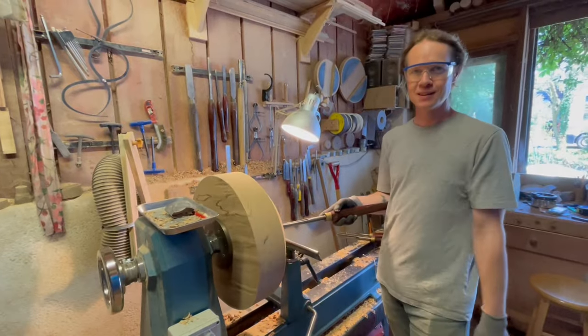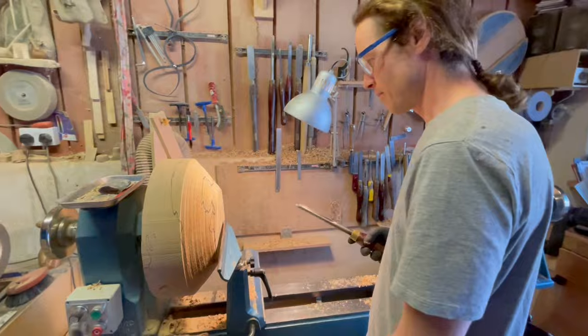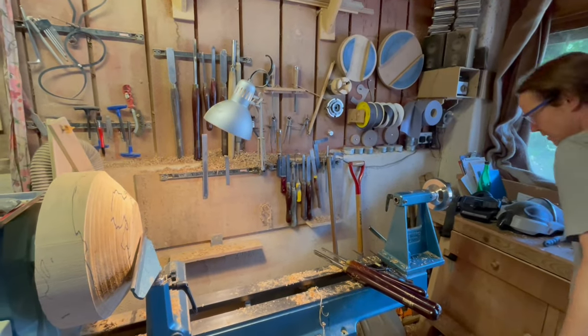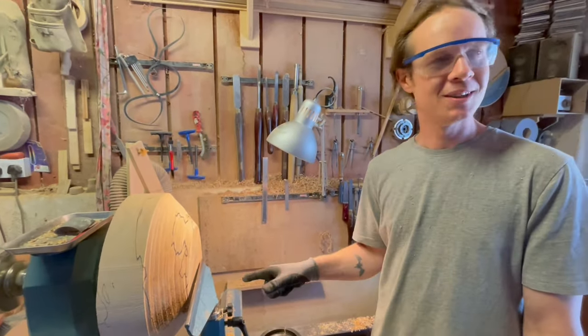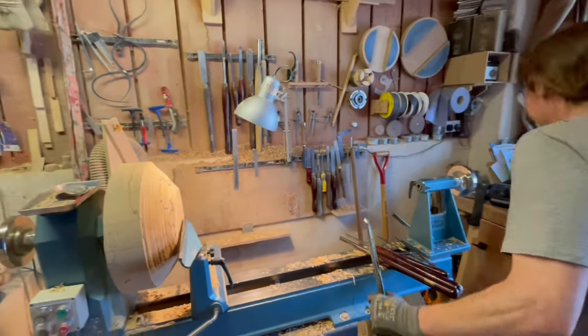So now I'm going to flatten off the bottom. And then I need to make a tenon on the bottom here. What's a tenon? I'll show you when I get there — about what a tenon is. So this is a bottom flattening.